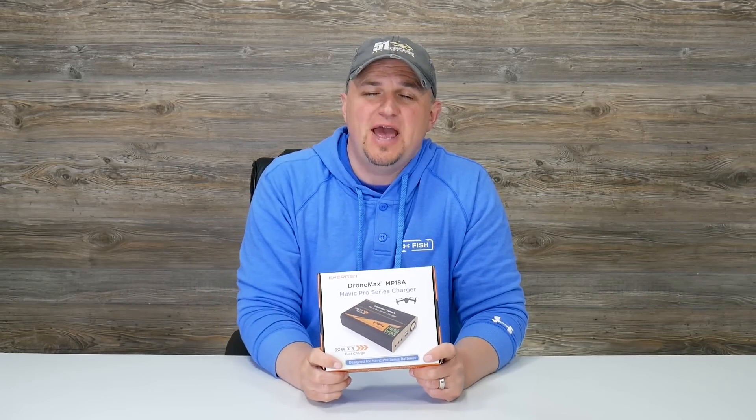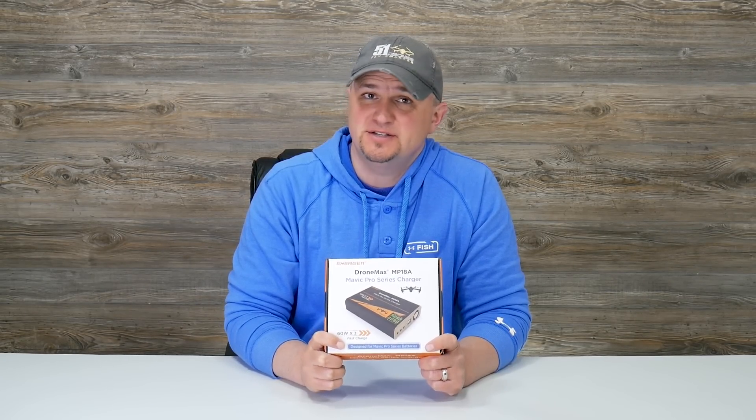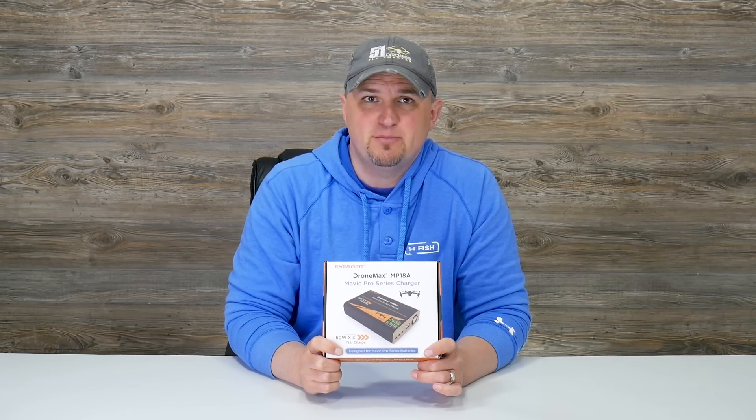Hi everybody, thanks for watching. What I have for you guys today is a product review on the DroneMax MP18A from Energen. This is a fast charger for your Mavic Pro batteries.